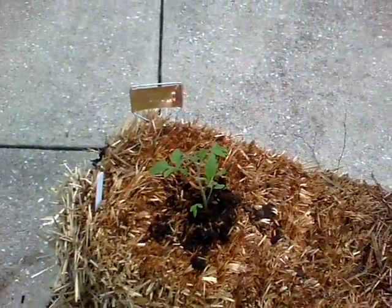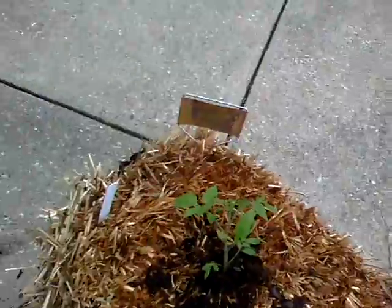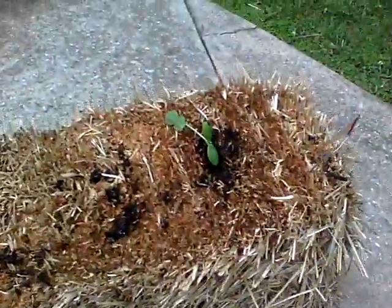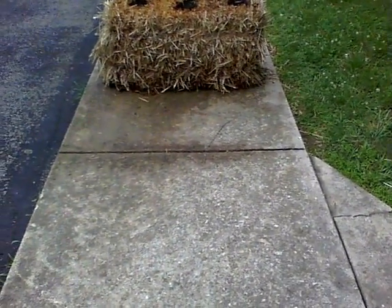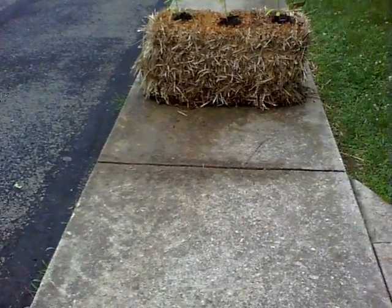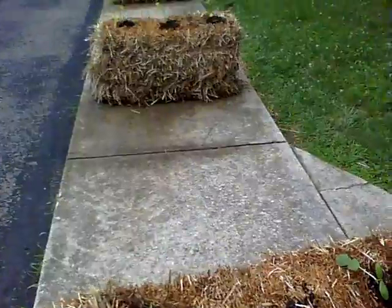And this is the watermelon beefsteak like I mentioned earlier — it's an heirloom. Prudence's Purple is also an heirloom and indeterminate. The Early Girls are determinate. So that's what we got planted, and hopefully this will do well this summer.